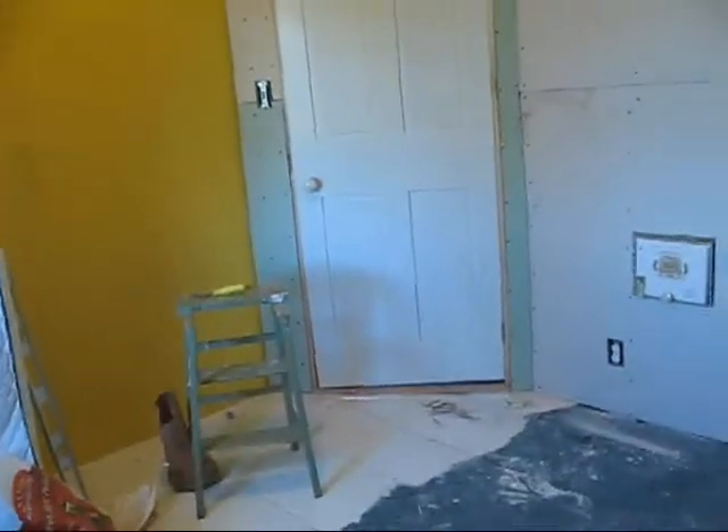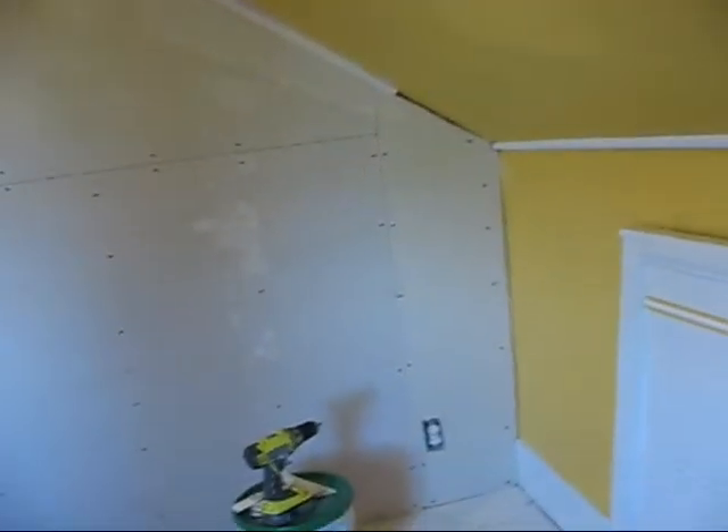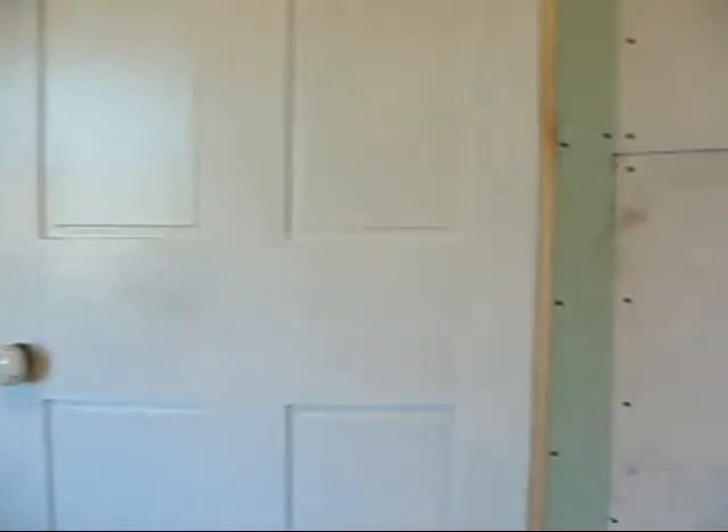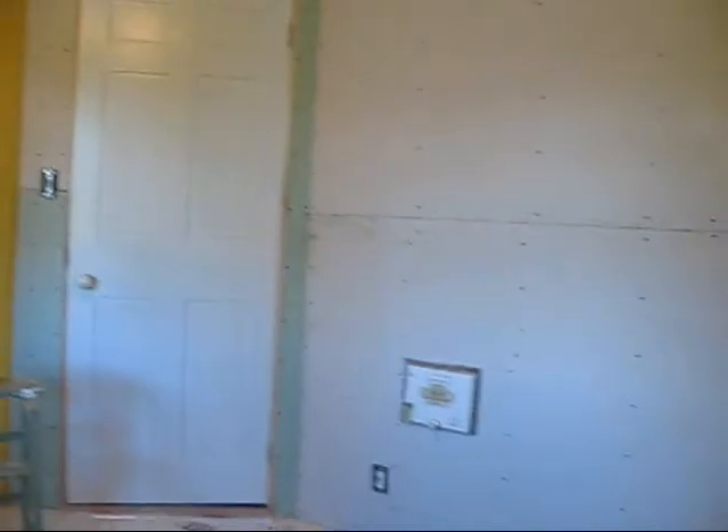Here's that same room after I got the sheet rock up. Honey Baby will come in here — we've got to do the spackling first, and then she'll come in here and finish painting it. Right there is the cigar box opening into where the water switches are. I think that's pretty okay. Everything looks pretty good. Just thought I'd share that with y'all. Have a nice day.